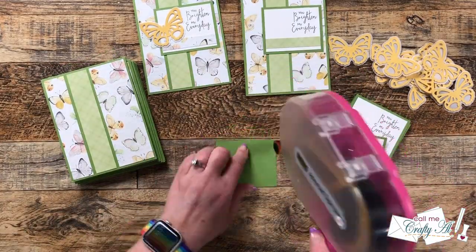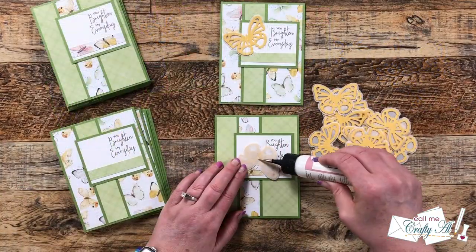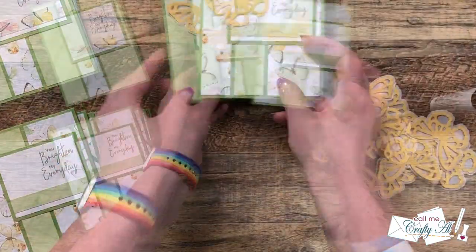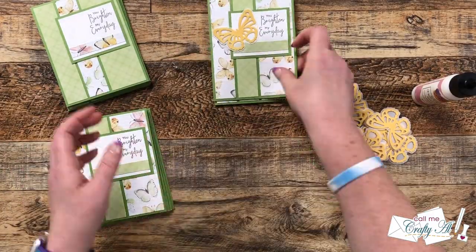So I continued adding the sentiments, and then once those were all on there, using liquid glue I added my butterflies. Now this could have definitely been a place I could have popped those butterflies up with some foam tape, but I did want to keep these nice and flat for mailing.